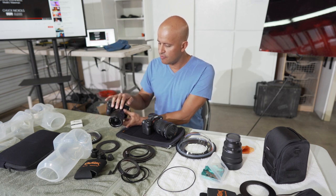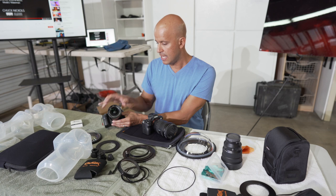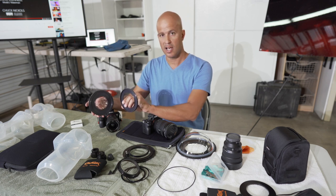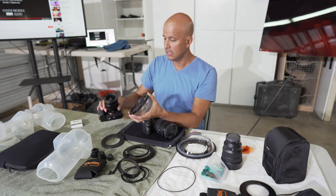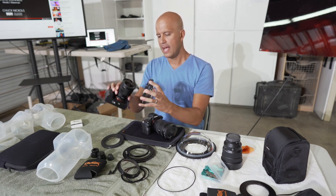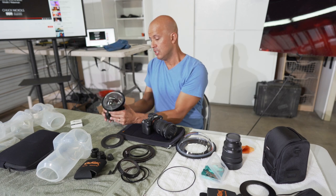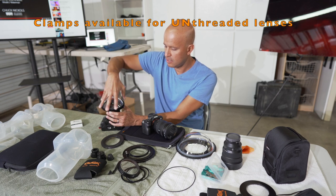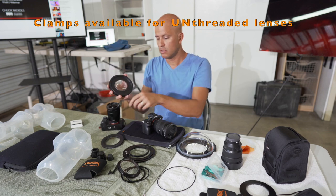For the Dome 120, I'm going to be installing it on a 16-35 f4 lens, which has a 72 filter thread size. For this dome I'm going to be using an adapter that has a thread size — that adapter is already on here. Lenses that have filter threads are simple in that the adapter connects to the Altex dome and then it just threads on to the lens, just like our flat ports would. For threaded lenses it's pretty easy because the domes already have a built-in adapter.